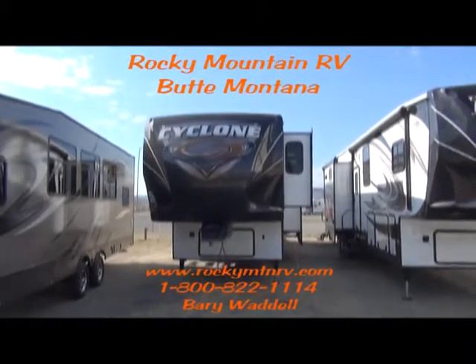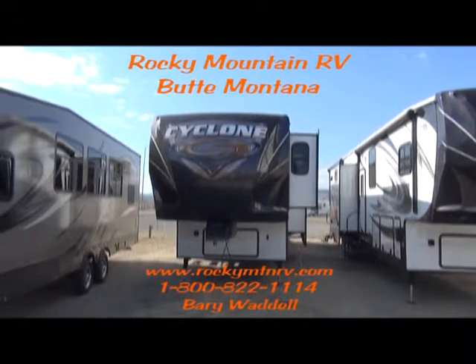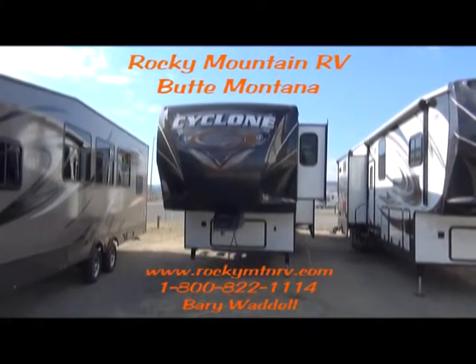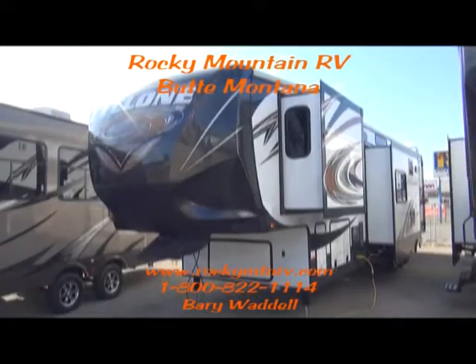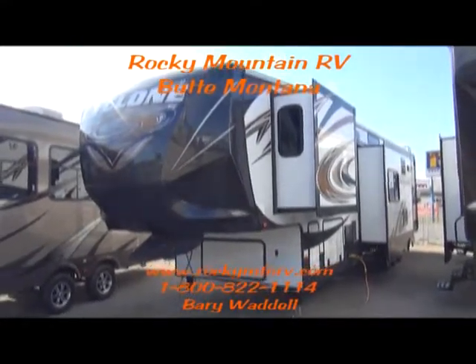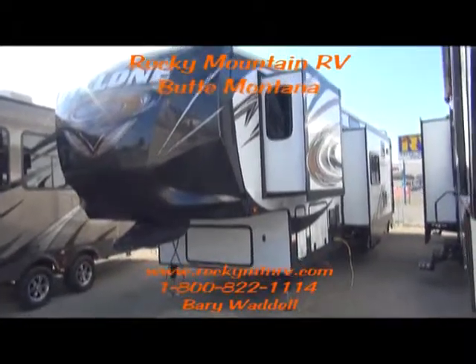Hello, welcome to Rocky Mountain RV. Today we're going to be taking a look at the 3800 Cyclone. This 3800 Cyclone was ordered with the copper graphic exterior.